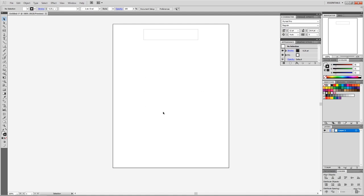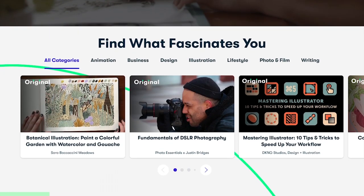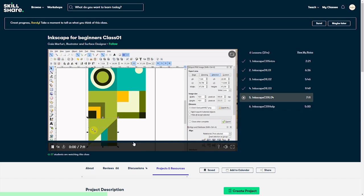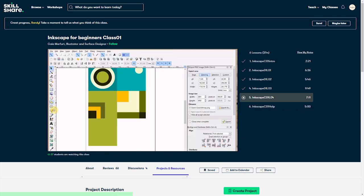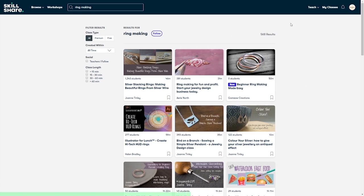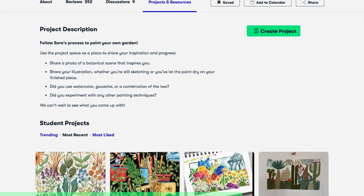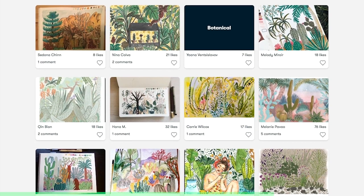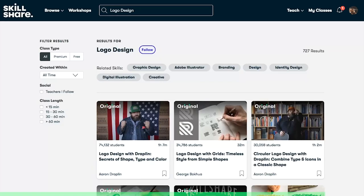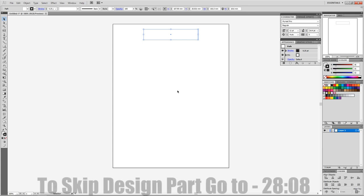In my computer I'm going to be using a program called Illustrator, or you can use a free program called Inkscape — both are very similar and make vector-based images. This is the perfect time to mention the sponsor of this video, Skillshare. Skillshare is a place where you can find tutorials or classes on a lot of different subjects, like Illustrator, Inkscape, Premiere Pro, and even jewelry. Skillshare is giving the first 1000 people to use the link in my description two free months of Skillshare premium.